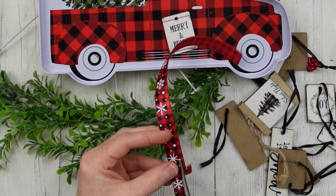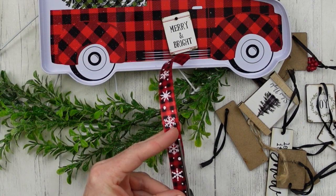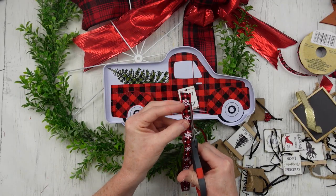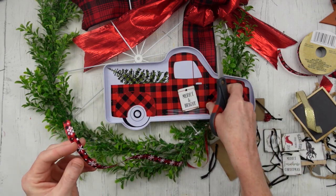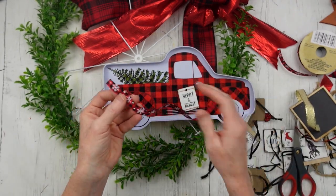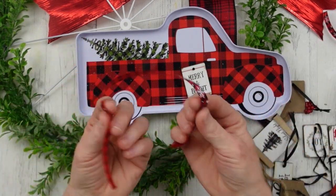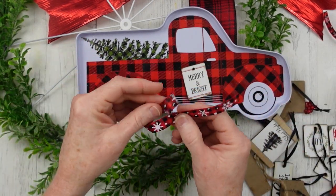Now we're going to make a tiny bow. A lot of people use the little fork bows or the finger bows — that's something I've never really gotten into because I've always done things this way — just looping it over, just like the bigger bow, the breast cancer awareness little shape, and then pressing it down in the center.